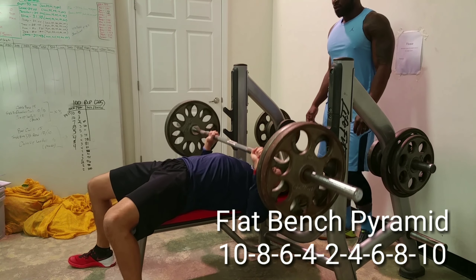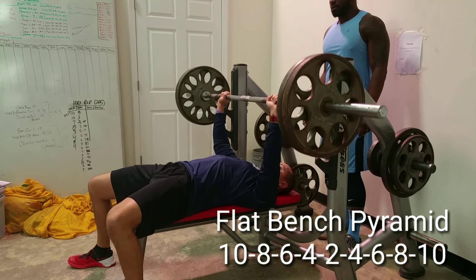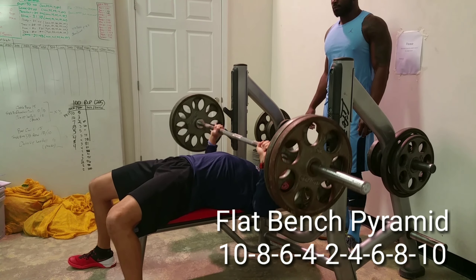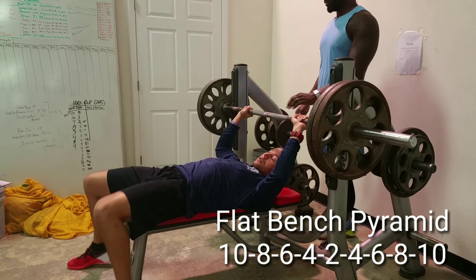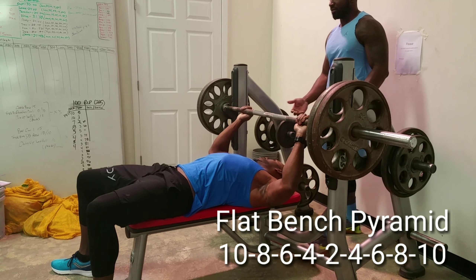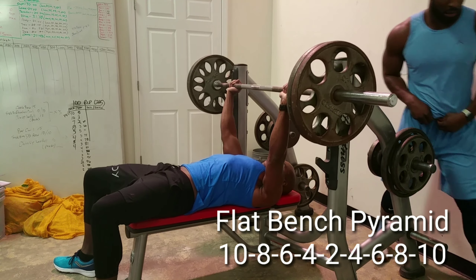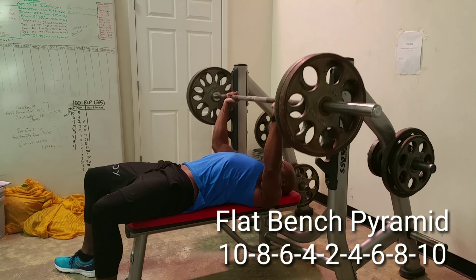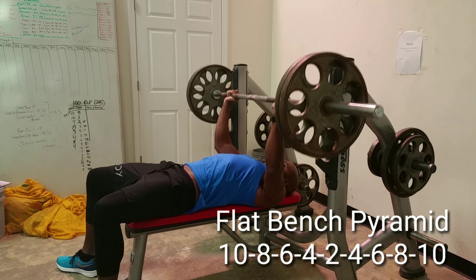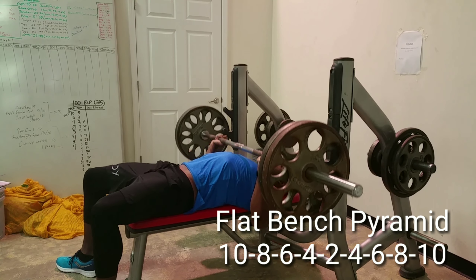What we want to do here is get some chest volume and also get that pump factor. You want two aspects of muscle building — you want to utilize every method. Some people like heavy weight for low reps, some people like lighter weight for more reps. I like to do both: I like to feel the pump but I also lift for strength. This is the first time we've lifted fairly heavy in a few months.